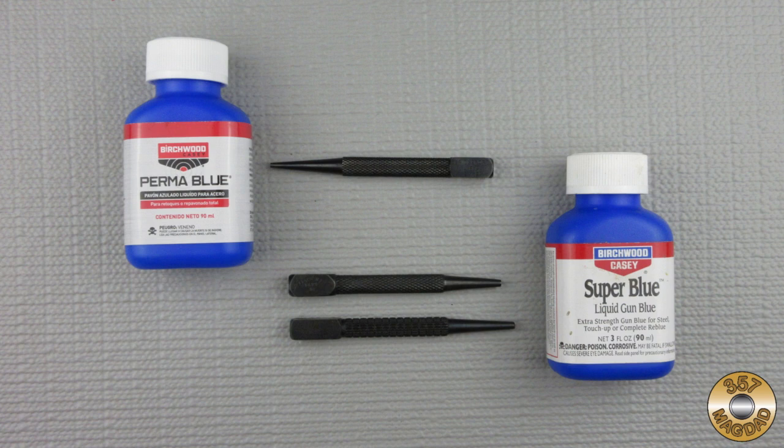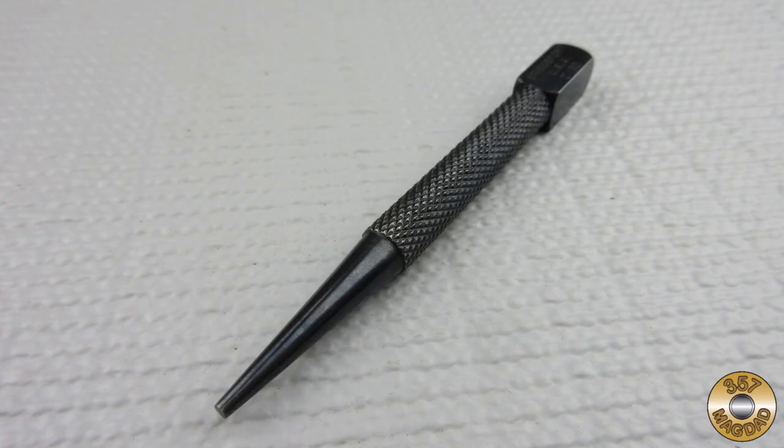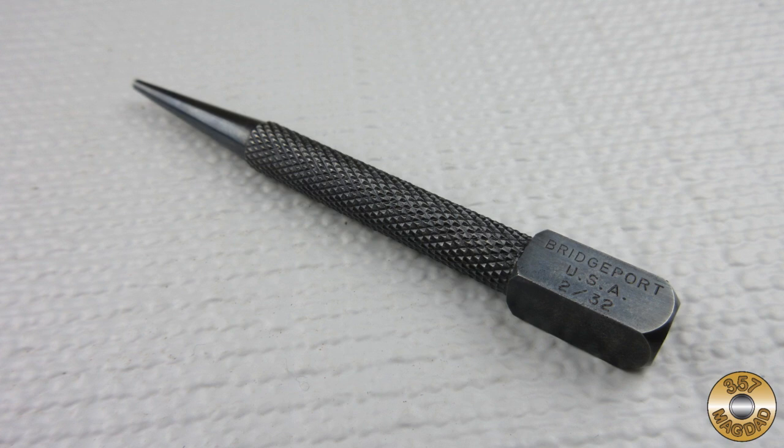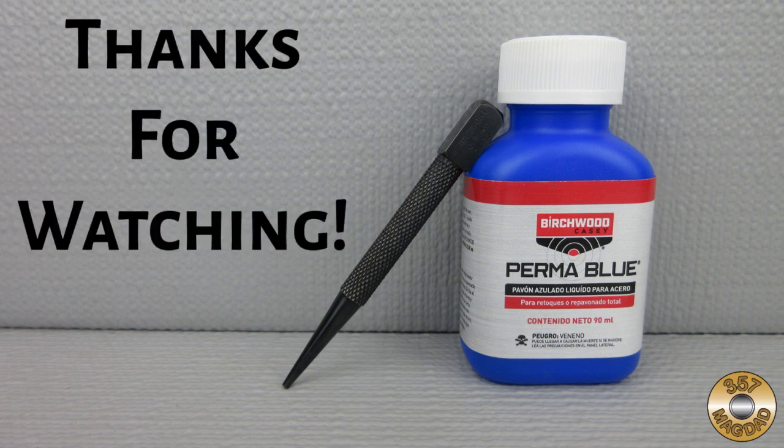Here are some photos comparing the Permablu nail set to a couple I finished with Birchwood Casey's Superblue. I think the Permablu compares well with the Superblue, and I would recommend giving either product a try on your next project. I hope you enjoyed the video — thanks for watching.